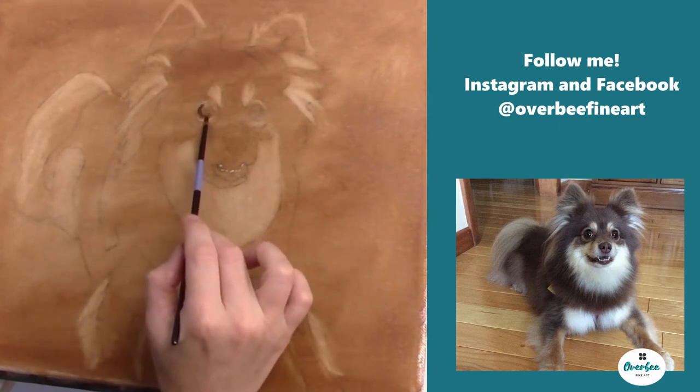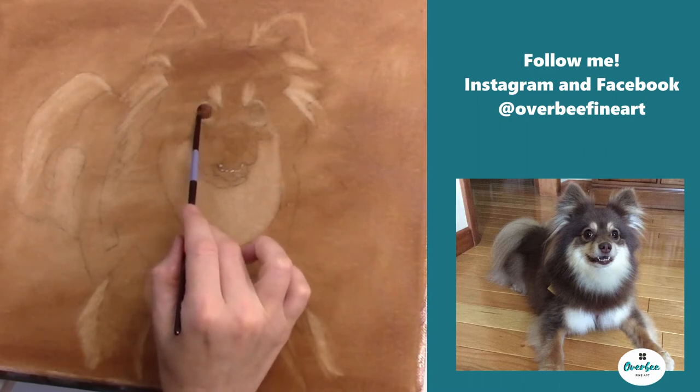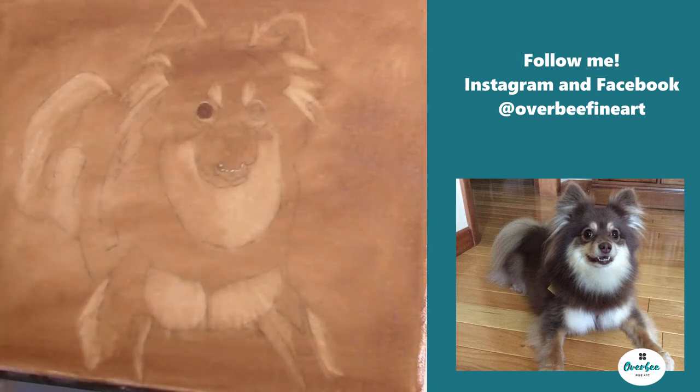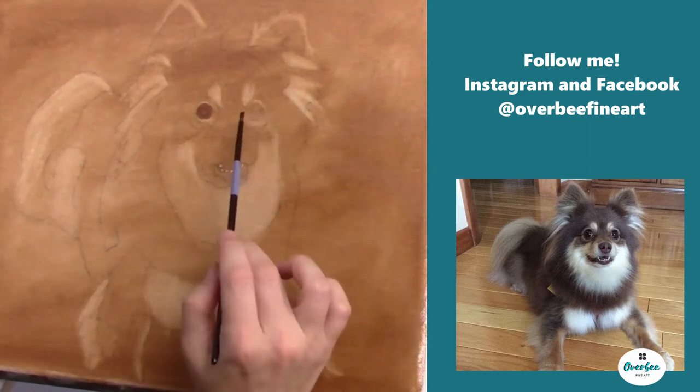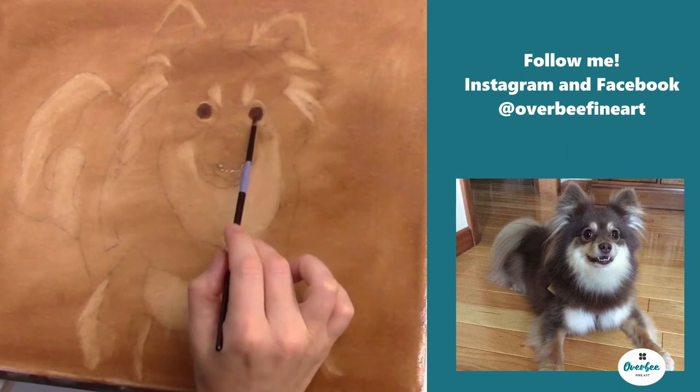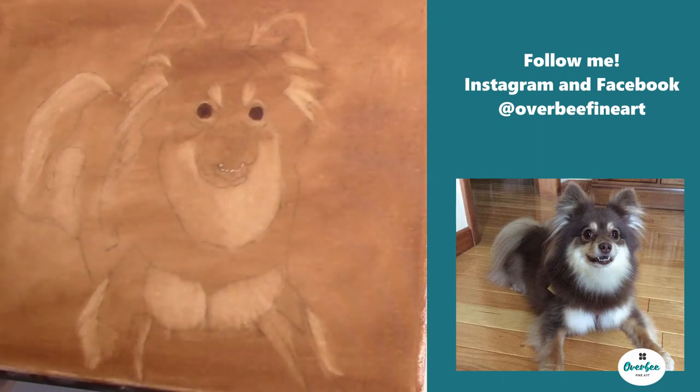Now I'm moving on to the eyes. I don't add any more medium to my paint, and I'm going to start blocking in the eyes. Since this Pomeranian's eyes are so dark, I went ahead and blocked in the entire thing, and then I'm just going to pull out those highlights that I see. It's just easier that way instead of trying to work around the highlight. Now I'm going in with a Q-tip to start pulling out those highlights from the reference photo.